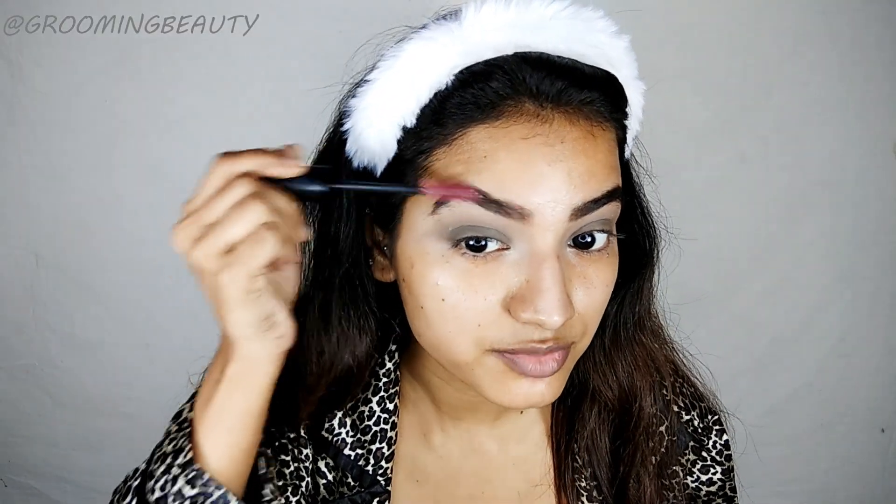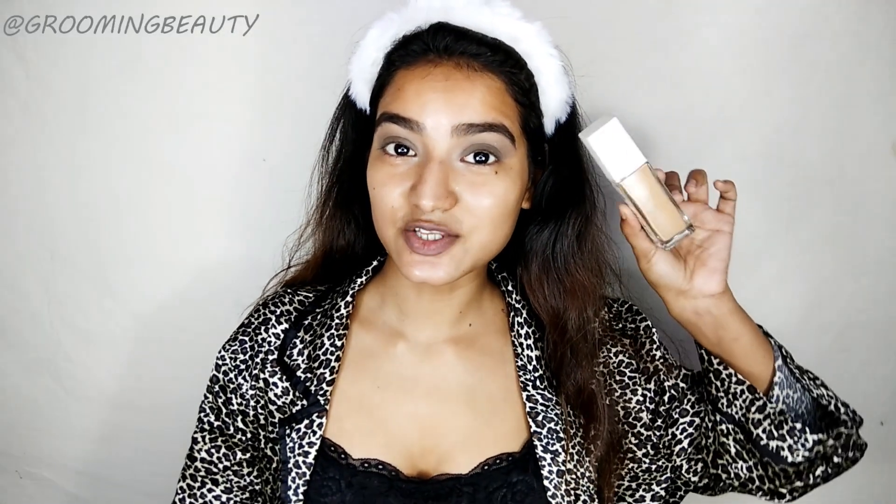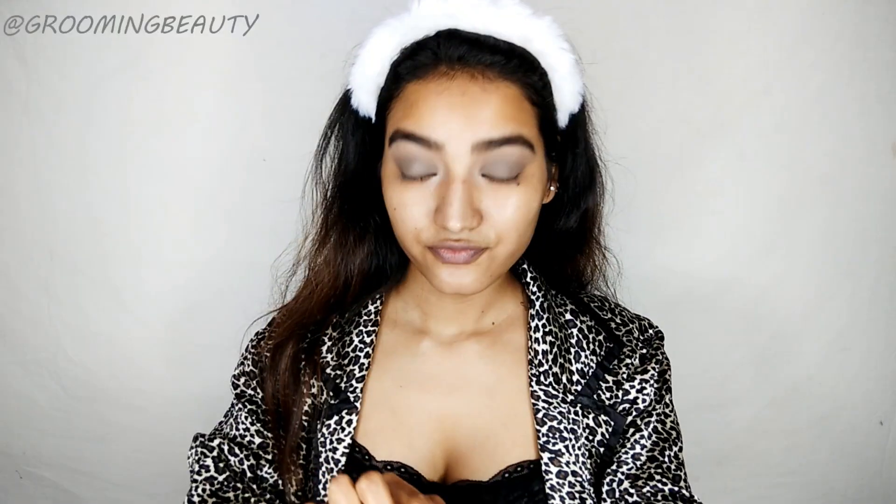Now I'm going to fill my eyebrows using this shade, then taking a spoolie to brush my eyebrows. For foundation today I'm going to take this Maybelline Super Stay Foundation in shade 310 Sun Beige. I'm dotting this all over my face and then I will be blending it using a sponge.